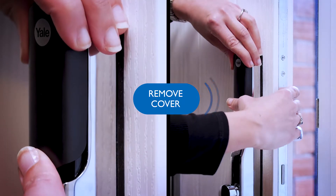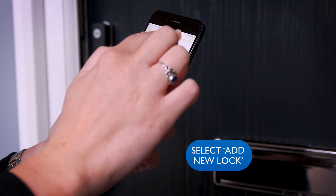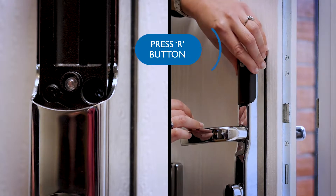When your account is set up, remove the cover from the Smart Lock radio module on your door. Now select Add New Lock on the app. When it's ready, the app will prompt you to press the R button on the inside of the door so it enters Learn mode.